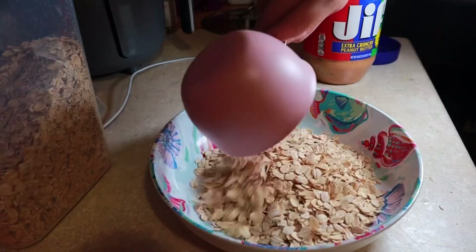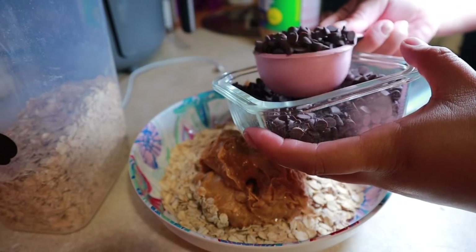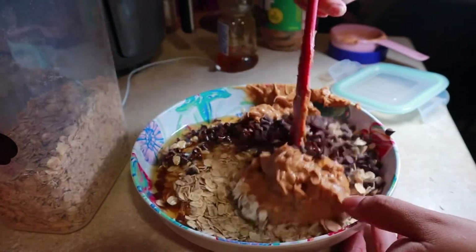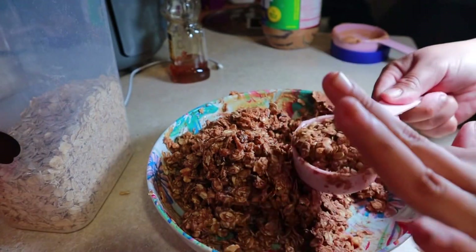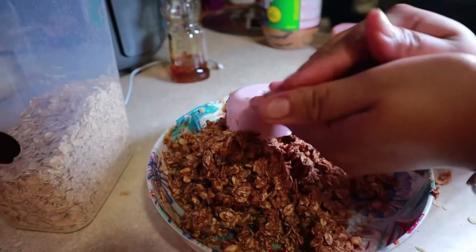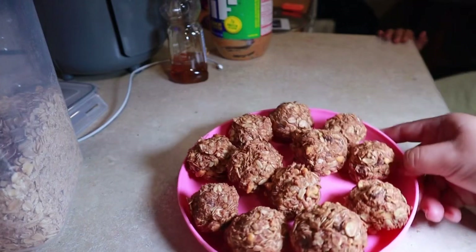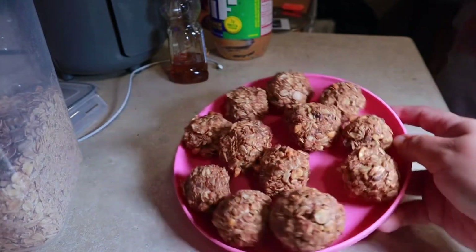Now we're going to do these protein balls and see how they come out. I've done them once before, and I'm doing them again to finish up the oats and the mini chocolate chips I have. Here are the protein balls all formed up. I'm just going to put them in the refrigerator for a little bit so they can get a little hard. It's pretty simple and easy to make.